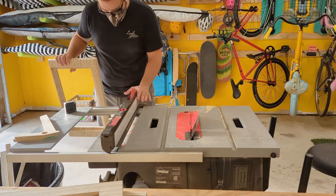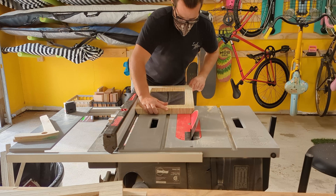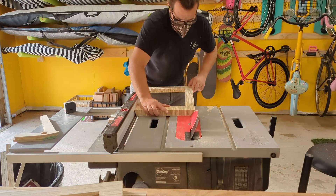You can see me sneaking up on the cut here. Math is hard and this is just a much easier way to make sure you get the right cut.